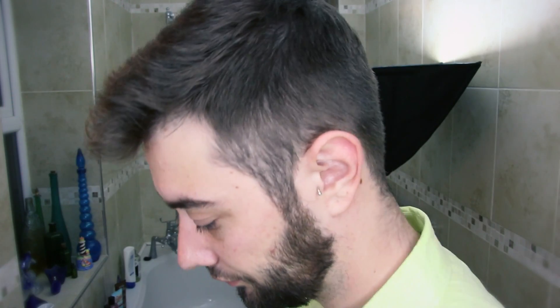Starting off with some fresh, clean hair. This is a very quick and easy messy hair look, fresh out the door. If you've only got a few minutes to spare, this is pretty easy to do. Just gonna mess around with the hair a little bit, make sure it's all in place.